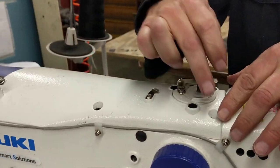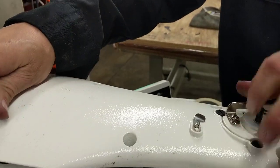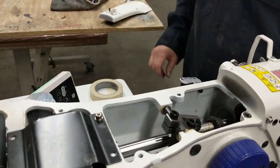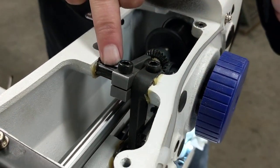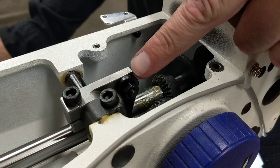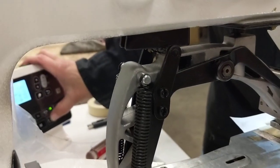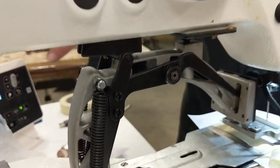The way you adjust that is you take these screws off here and take the top cover off. This lever here is on this shaft. There's a mechanism here which moves it back and forth, and if you look on the side, it's moving that bar up and down.